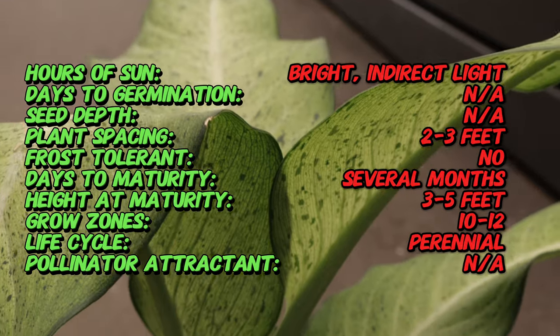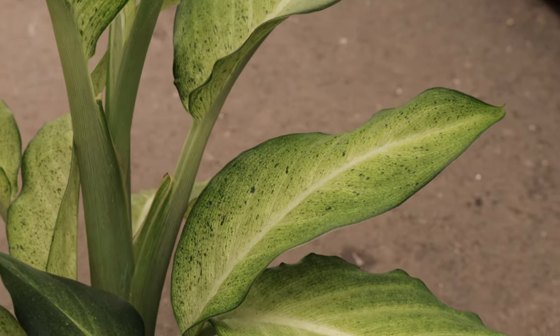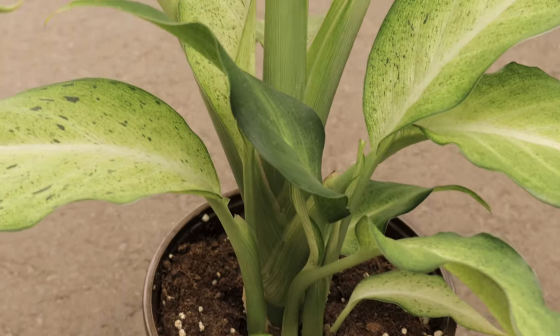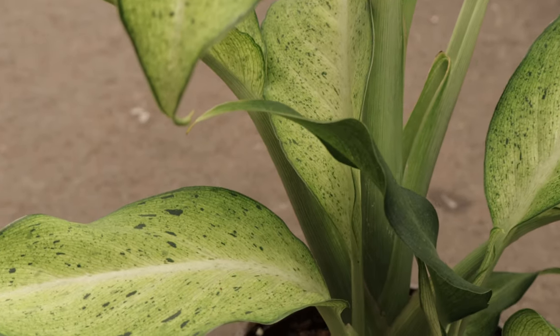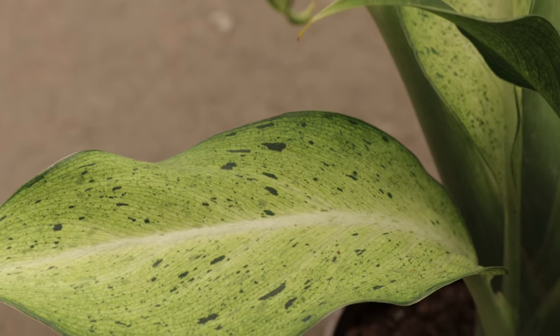Dieffenbachia Camouflage thrives in bright indirect light but can tolerate lower light conditions, making it ideal for various indoor environments. It prefers well-draining, rich potting soil and should be kept consistently moist but not waterlogged. Allow the top inch of the soil to dry between waterings.